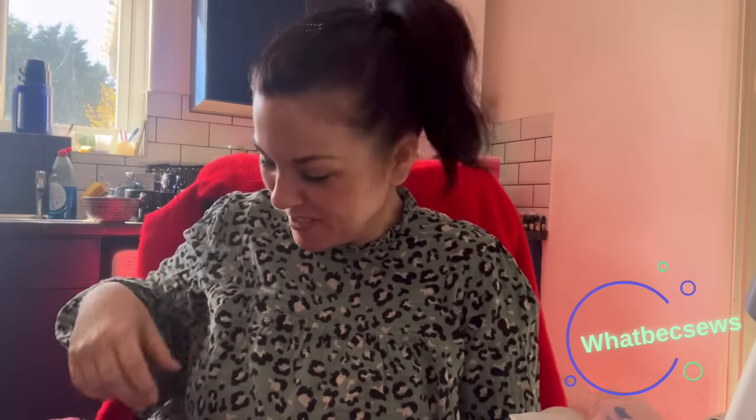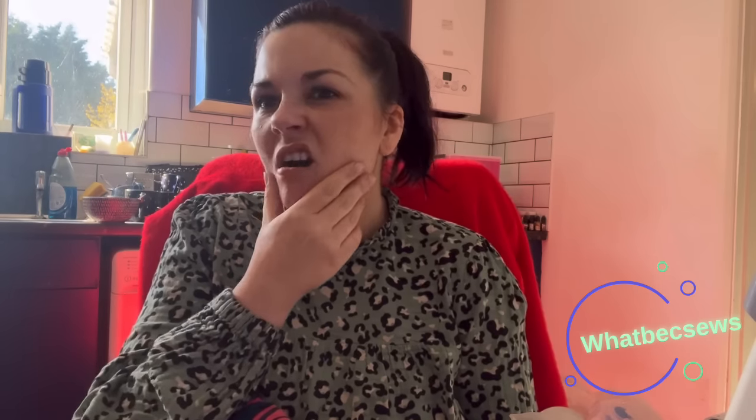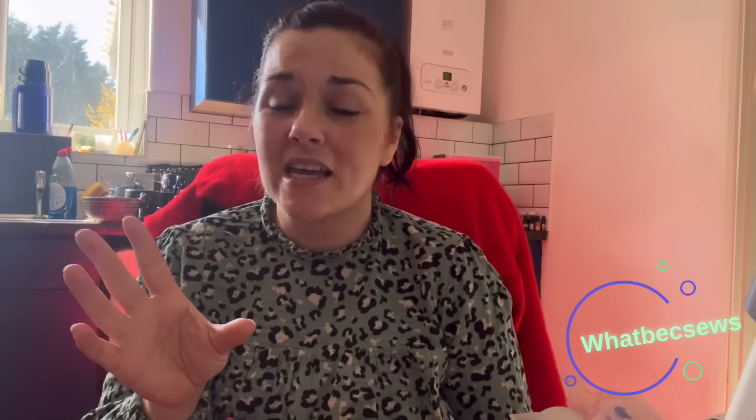I also went to the swaps table. I'd taken some brown corduroy fabric that I bought ages ago thinking I'd make a pair of corduroy trousers — I was quite excited by that prospect — but when I looked at the fabric I thought, Becky, why have you bought this? It's not a colour you'd normally wear. We often purchase things in the destash moment that seem amazing at the time but never get made up. So I held it up at the social and asked Sarah if she could use it, and she said yes, so she had that.